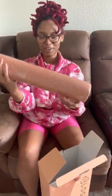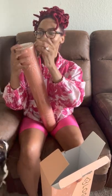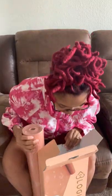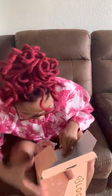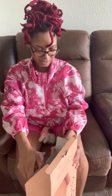Here is the yoga mat. It's all nice. Let me open this and show y'all what it looks like. Let me see the strap. Yep, everything is in here. I love the color — it's like a rose gold. I love that. So stylish.